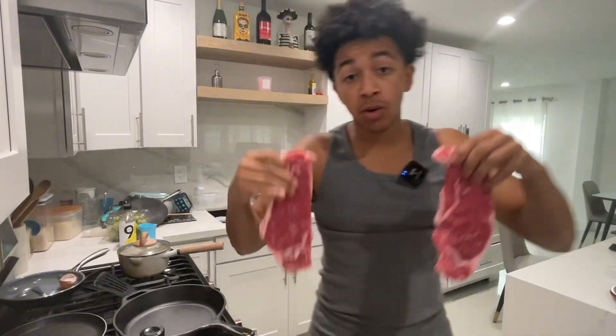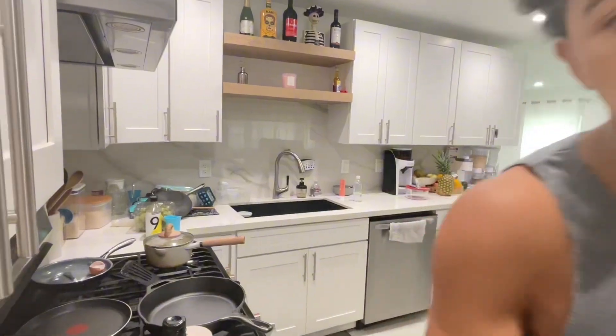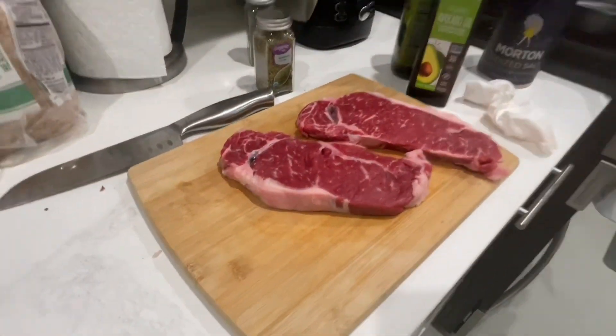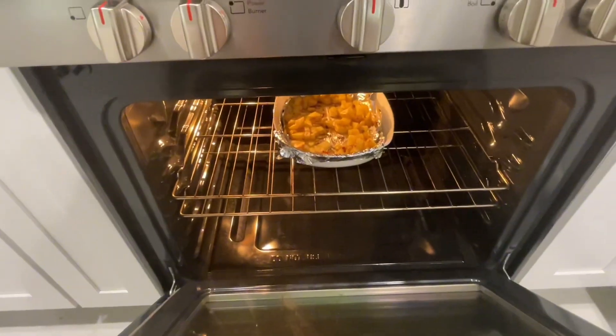First thing we're going to do is season the steak with some black pepper. As you guys can see, we got the steak right here. This is some New York strip ribeye, so we're going to go ahead and cook that. Got some potatoes cooking in there. Got the oven at 425.